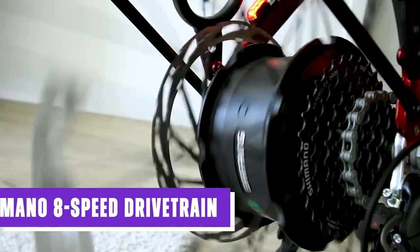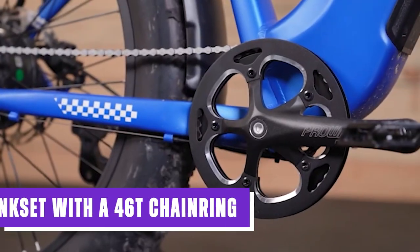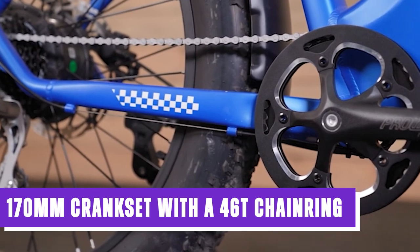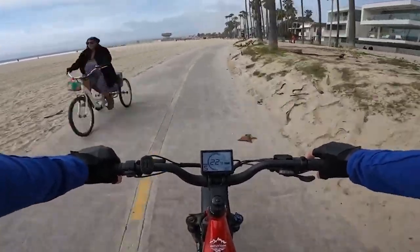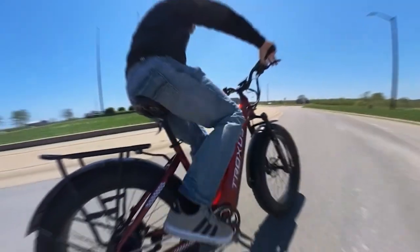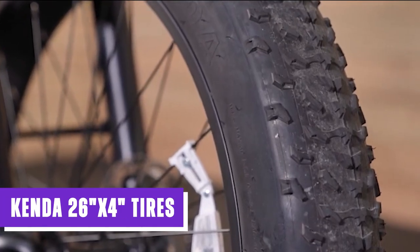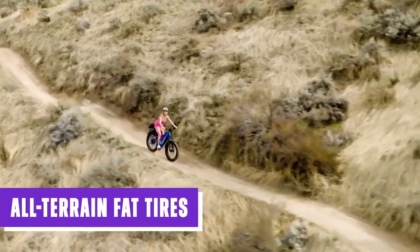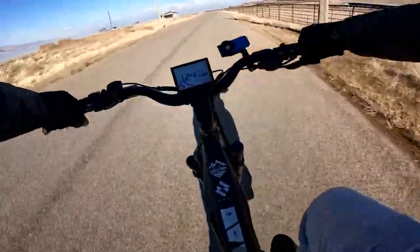The Troxus Explorer has a dependable Shimano eight-speed drivetrain offering riders a wide range of gearing options. It features a 170-millimeter crankset with a 46T chainring for efficient power transfer, and the eight-speed cassette provides a range of 12 to 32T, enabling riders to handle both hilly terrain and flat stretches with ease. Equipped with Kenda 26-by-4-inch tires, the Explorer is capable of handling various terrains with excellent traction and stability.